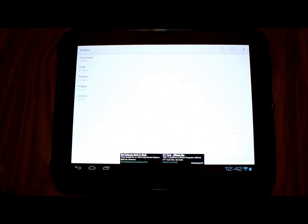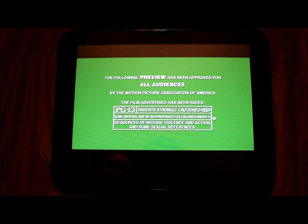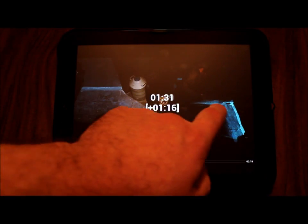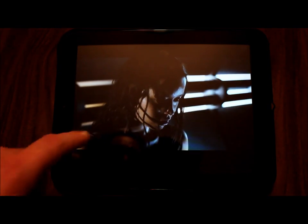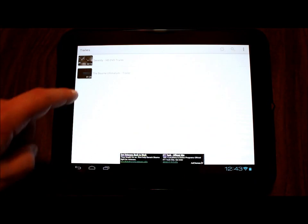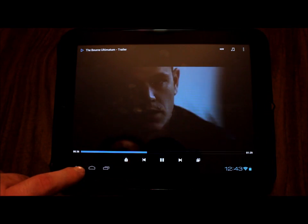Let's go into MX Video Player, my video player of choice, and go into trailers. I have two trailers here — one is Serenity, a 720p trailer. I want to point out it is hardware accelerated, not software accelerated, which is fantastic. Looks pretty smooth — fantastic! Now let's look at a 1080p trailer. Wow, looks pretty good — sounds pretty good too.